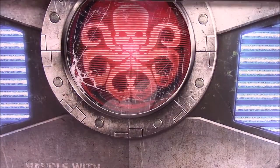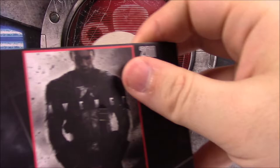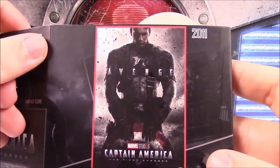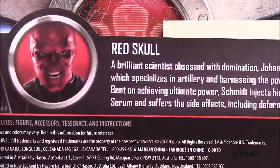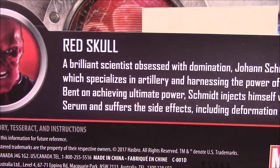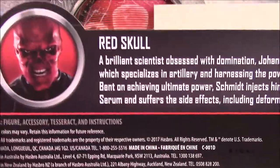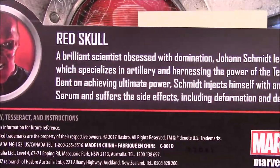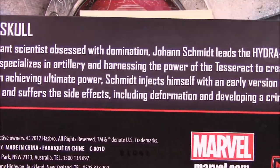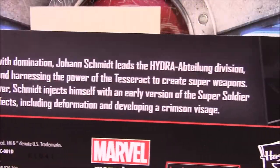I really like the Captain America shield on the packaging. There's a picture of the movie poster from 2011. On the back we get the Red Skull bio: 'A brilliant scientist obsessed with domination, Johann Schmidt leads Hydra's division specializing in artillery and harnessing the power of the Tesseract to create super weapons. On achieving ultimate power, Schmidt injects himself with an early version of the super soldier serum and suffers the side effects.'